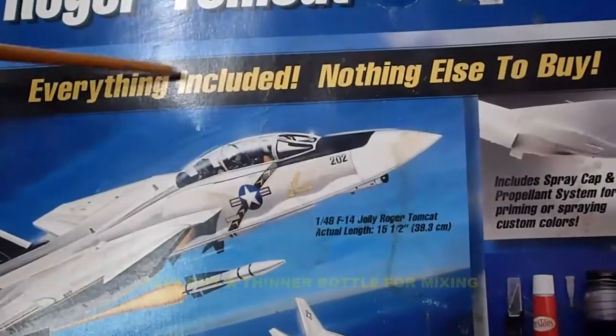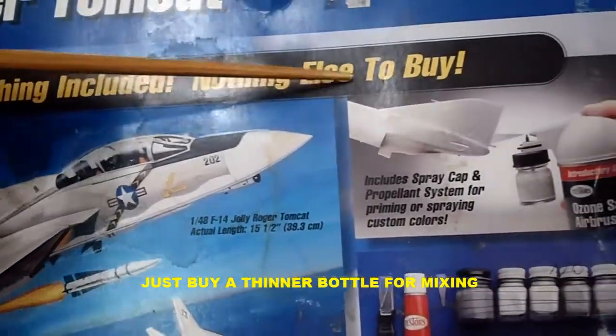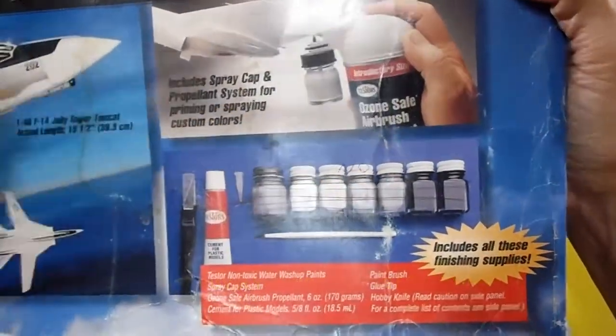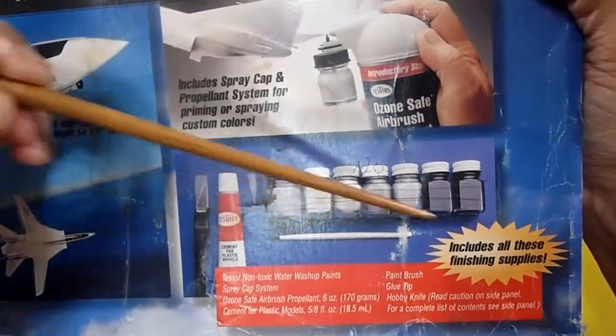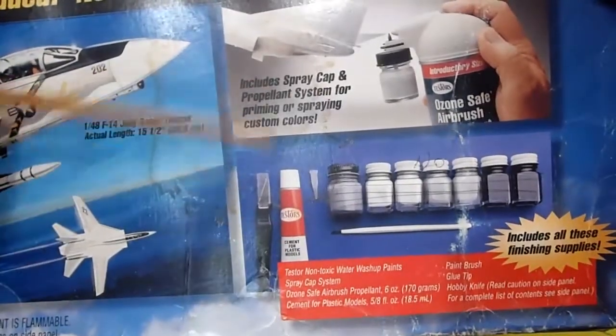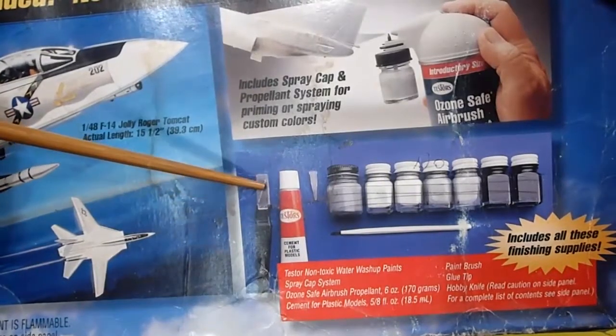It includes a spray cap and propellant system for priming or spraying custom colors — very interesting. Everything is included, nothing else to buy. It even includes paints, all from Testors, cement tip, Testors cement, and a hobby knife. The box is a bit worn but very strong.